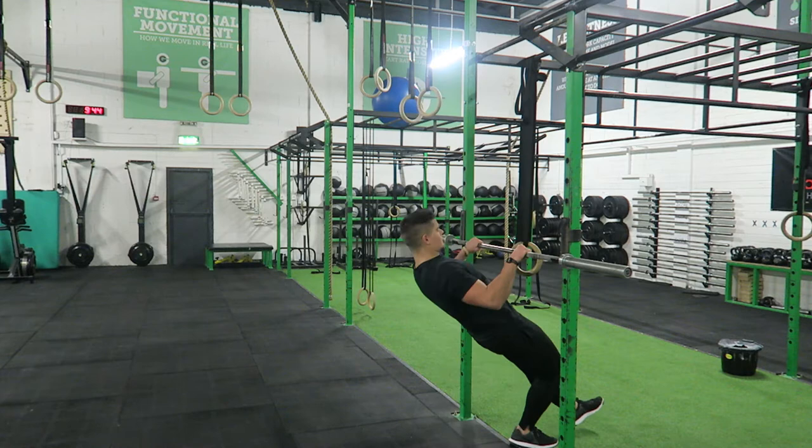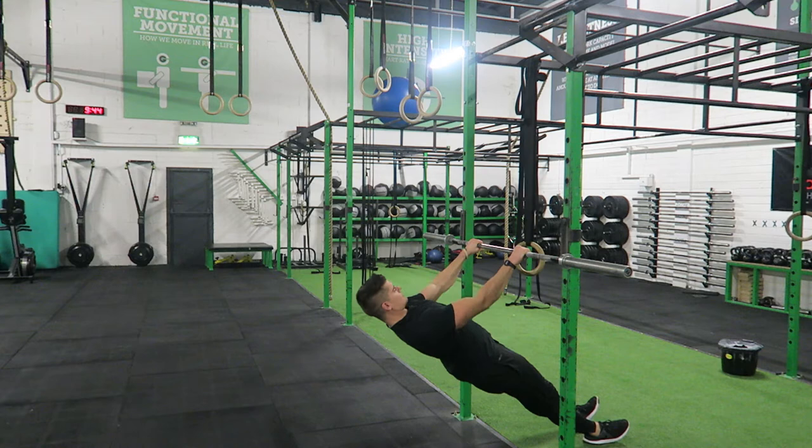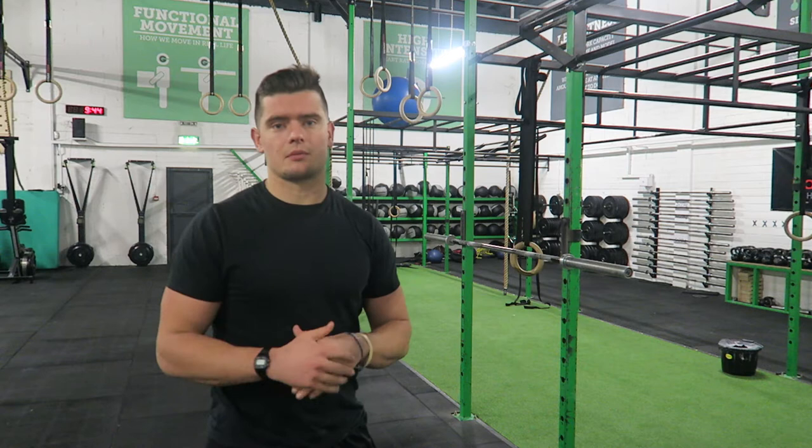Here's a quick example using the bar for this exercise. Same principle applies — I can lower the height of the bar in the rack to make it more difficult, or raise it to make it a little bit easier.